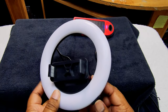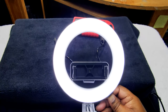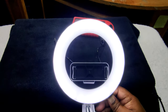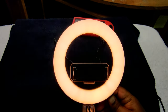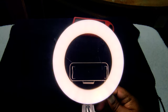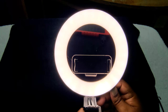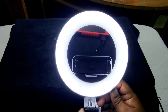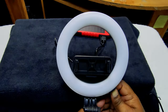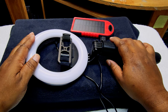Now, to turn it on you hit this button here. It has three levels: hit it once, it turns on; hit it twice, it gets brighter. I wish it went a little bit brighter, but you can't get everything — that's the brightest it can go. That's the lowest, then brighter. It's not bad — it'll definitely, with some other lights on, be able to get you some decent lighting.